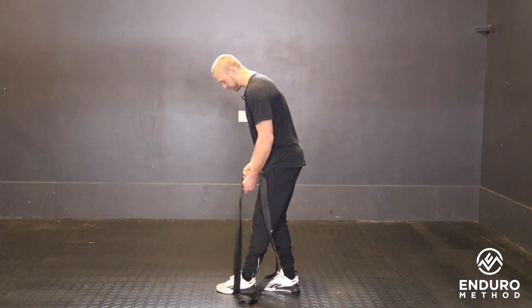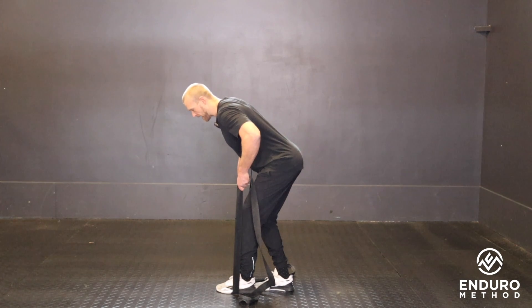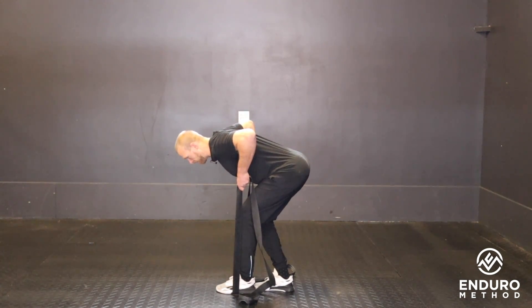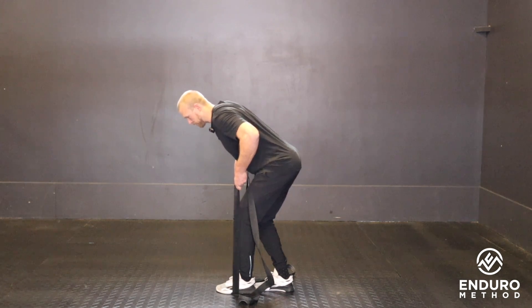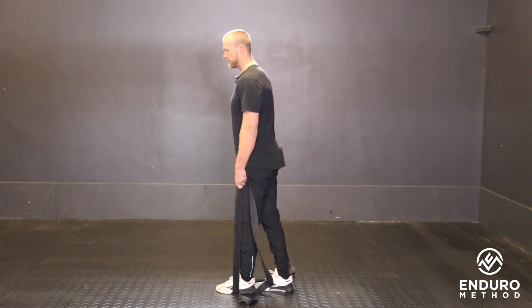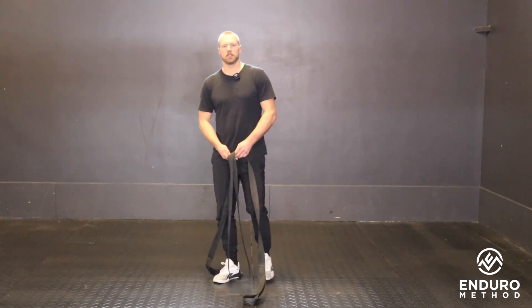Slight stagger stance with the feet. As I descend, I want to push my hips back and pull my chest down to the ground. When I come back up, I'm pressing the shoulders to the ceiling, pressing the earth away and resisting with the arms, back to fully standing. And that's our towel row.